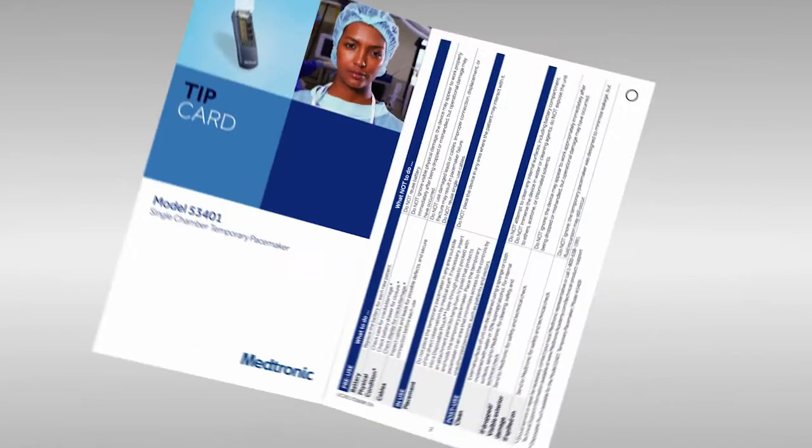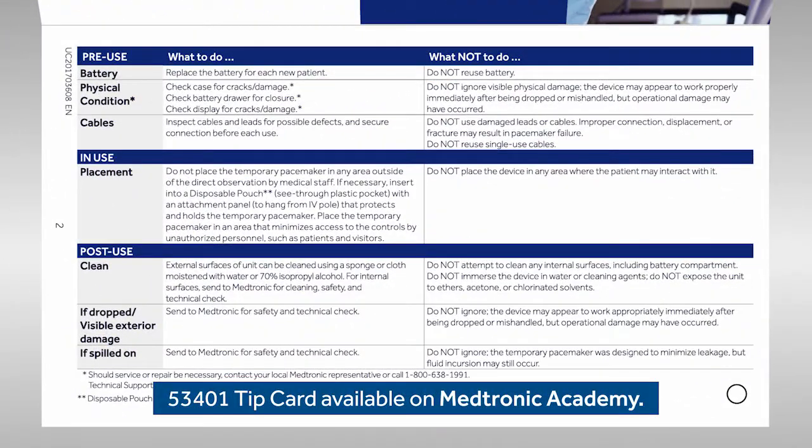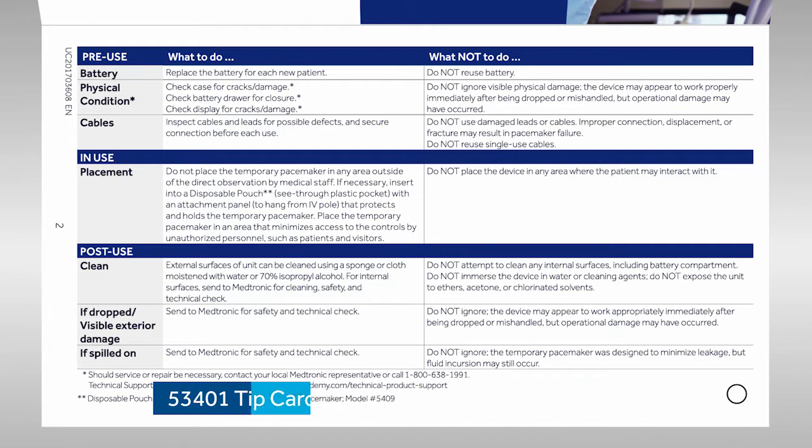Hi, Nancy. Thanks for meeting with me to discuss how to clean an external pacemaker. Sure, Christy. Happy to help. We'll review the recommended method to clean and disinfect, but before we get started, I'll show you some methods that are not recommended. These are also listed in the manual. You can find information on cleaning the device in this tip card.